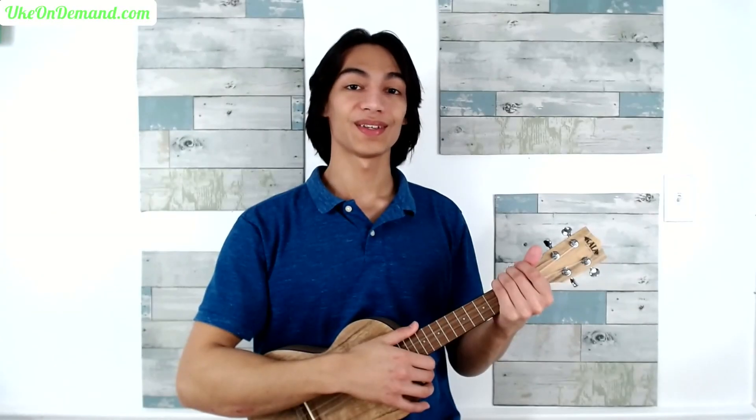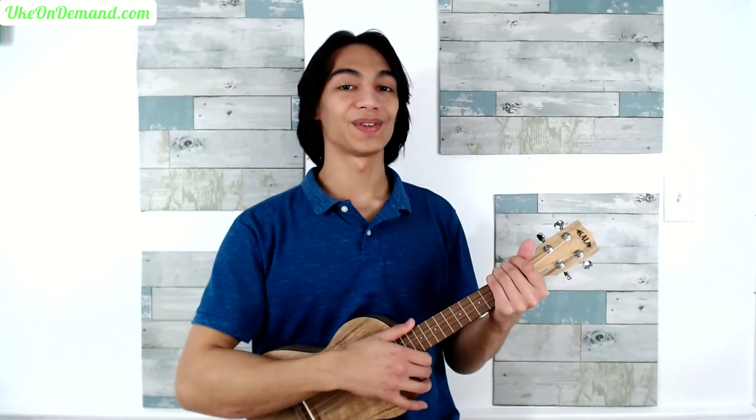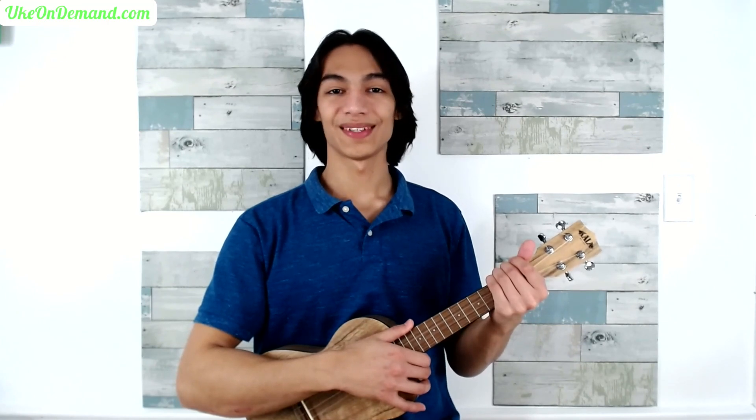And those are the first 9 measures of Come Thou Fount of Every Blessing. Head over to ukeondemand.com for the rest of the song, and for all of our upcoming fingerstyle tutorials. Subscribe, and we'll see you soon.